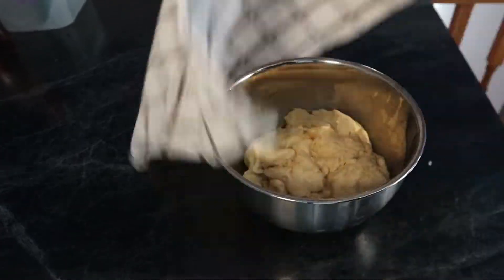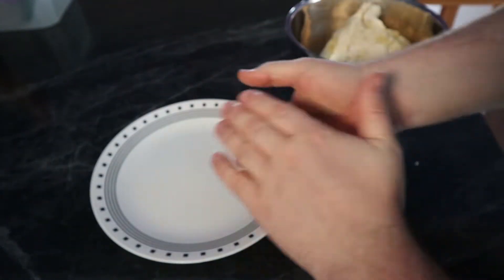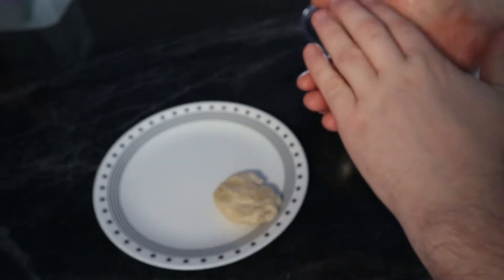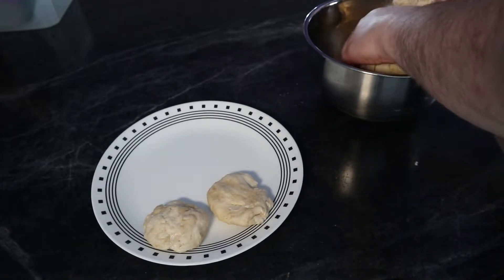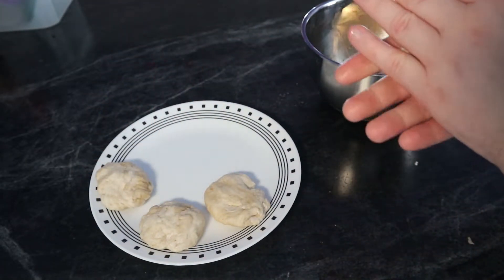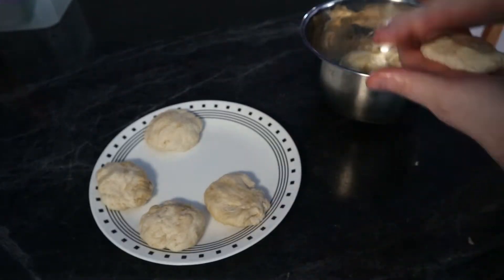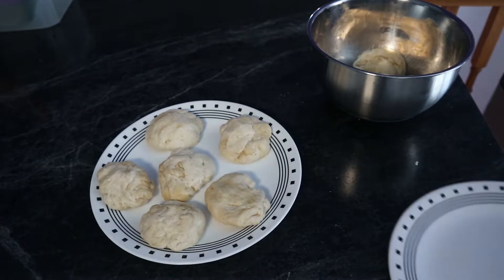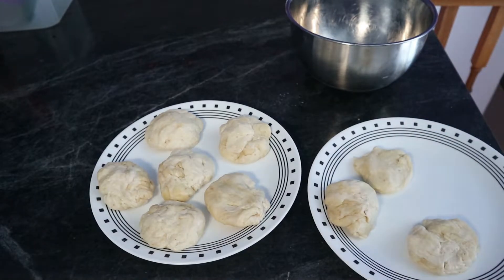Before you know it, it'll be done. We pop the towel off, get ourselves a plate, and rip pieces of the dough off to mold them into disc shapes — kind of like hockey pucks, round but about half to three-quarters the thickness. The only problem I had was that when I didn't have enough dough and pulled extra material to add to a piece, I probably should have kneaded it together instead of just pressing it into shape.